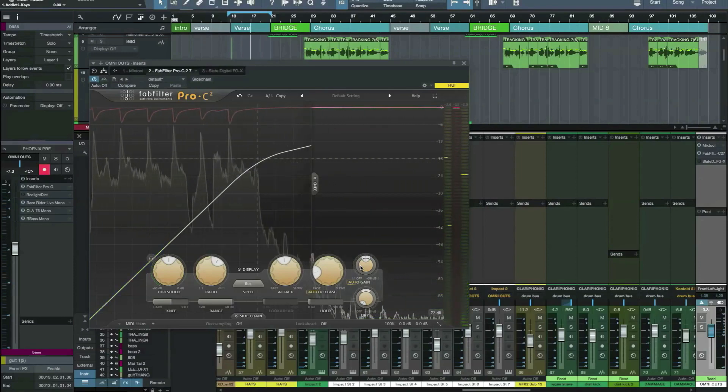Now I own a bunch of high-end outboard compressors as well as tons of plug-in ones. And to my ears, I've always said that the hardware ones sound better — but that was until I tried the Pro-C2. It's now my go-to compressor. This really is a fantastic plug-in, and I would recommend anyone who already owns the Pro-C to upgrade. And if you don't own any FabFilter plug-ins, just download the demos and try them out — I don't think you'll be disappointed at all.